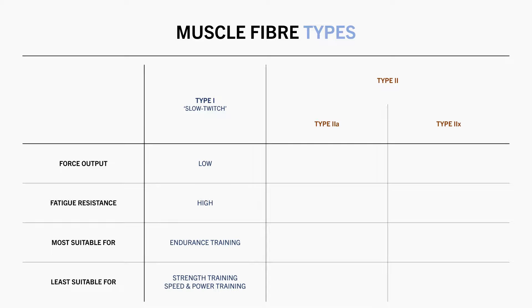Type 2A and 2X fibres are both similar in properties. Collectively, type 2 fibres are often referred to as fast twitch muscle fibres. This is because they are able to produce higher forces and can produce force much faster than the type 1 fibres. However, these fibres are less fatigue resistant, so they can't sustain this force for a long duration. This makes them more suitable for strength and power type activities, but less suitable for endurance exercise.